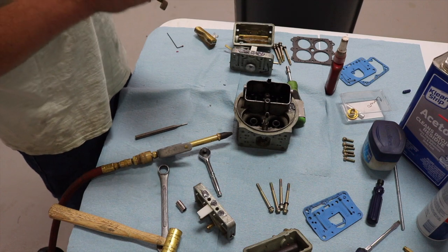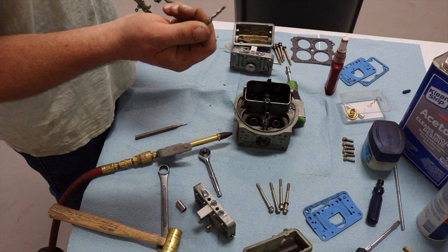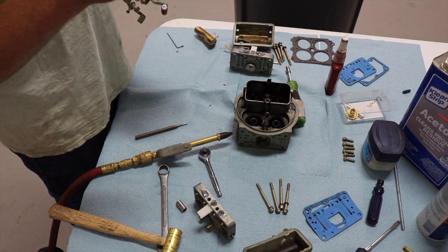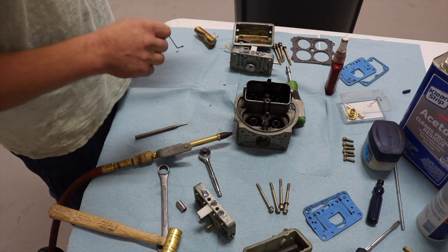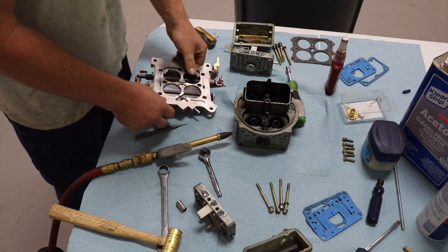If you buy one of these — I'll link them on Amazon — it comes with a little drill and tap. You really only need the tap; it's 6-32 for the set screw right there, which I already soaked in red Loctite. All you're going to do is tap that hole.